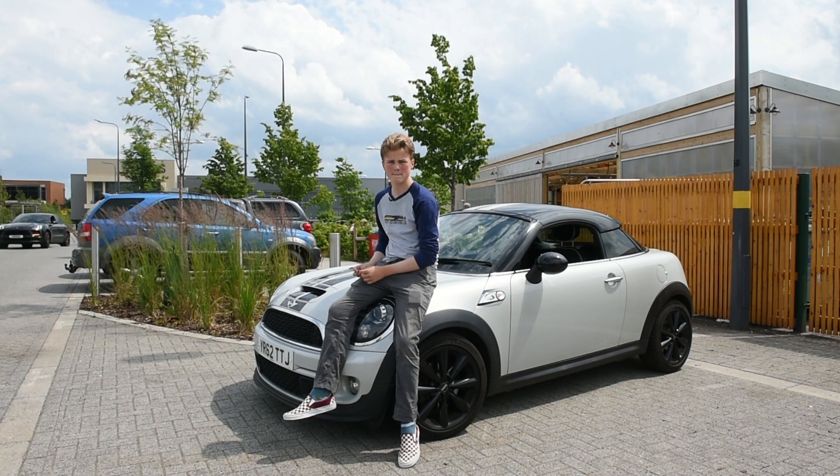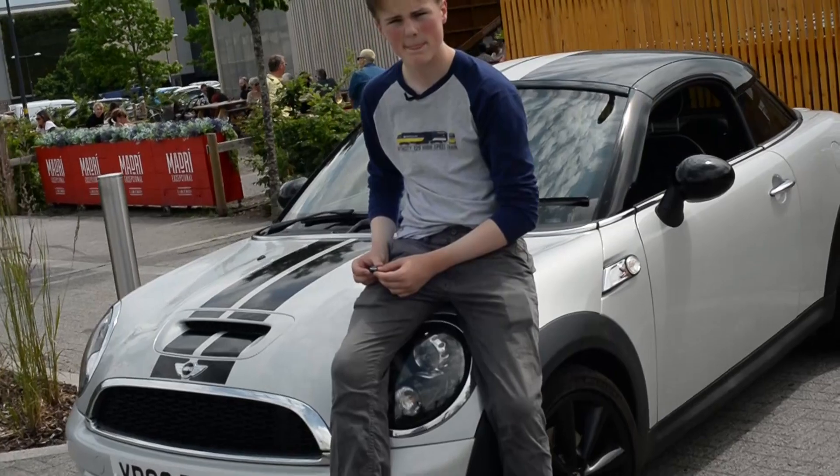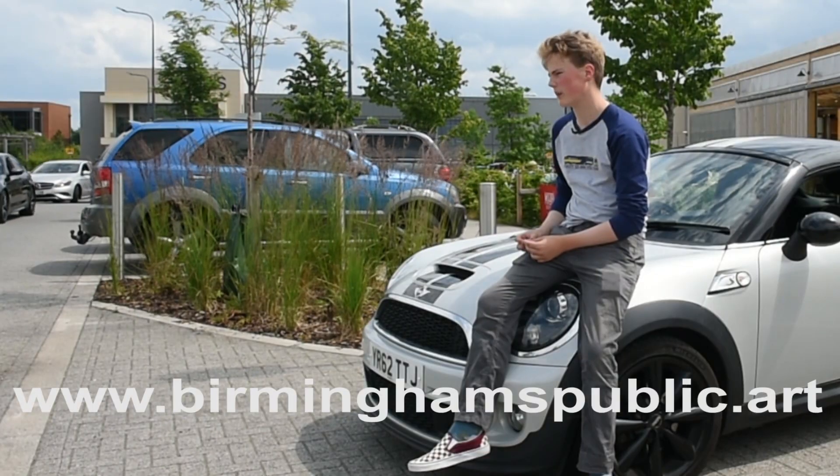And is it a four-seater or what? It's only a two-seater coupe, but they also did make a convertible version of it. Was this a successful car, would you say? Not particularly, because Mini believed they were battling with themselves with the convertible and the hardtop.